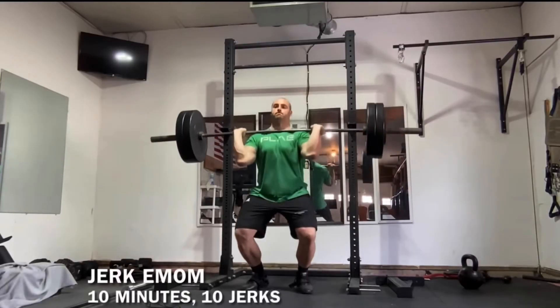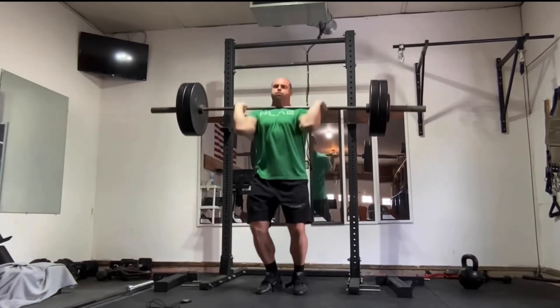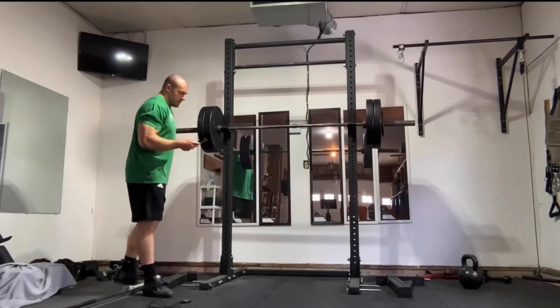Do more EMOMs. EMOMs are generally associated with CrossFit and are often viewed through a conditioning lens. What's common is something like a gymnastics movement or an Olympic weightlifting exercise done for reps with minimal time, starting a new set every 60 seconds. This is all good stuff, but I think EMOMs can be an underrated method for strength work, both for main barbell exercises like squats and deads and for heavier Olympic lifting reps.